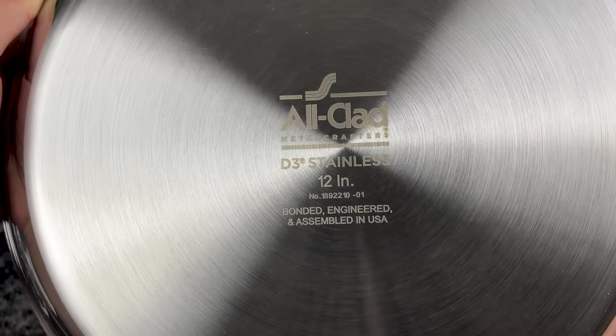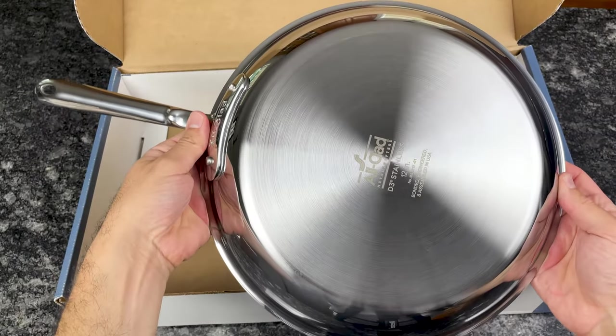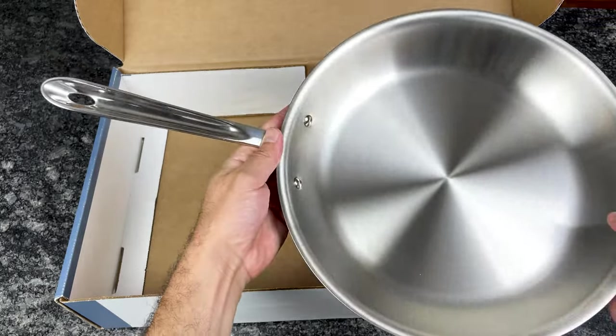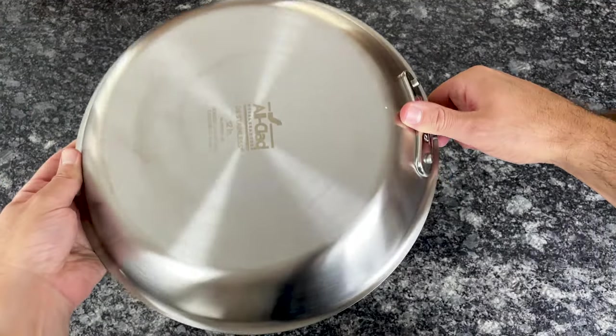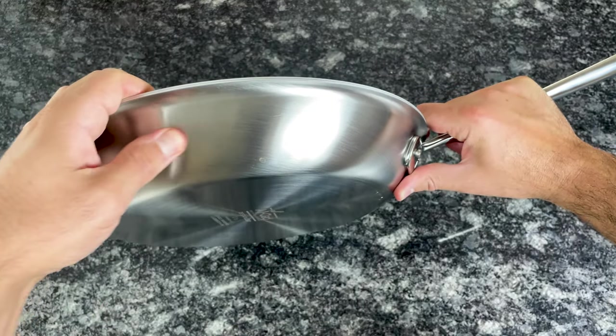Another major difference between All-Clad D3 and D5 is the exterior finish. D3 cookware has a traditional polished finish, which is shiny and beautiful. With D5, you can choose between polished or a brushed finish. The brushed finish does a better job hiding fingerprints and smudges, but otherwise it doesn't have any impact on cooking performance.